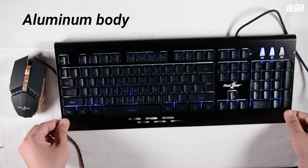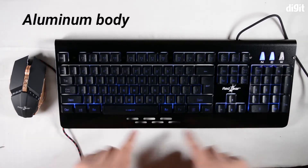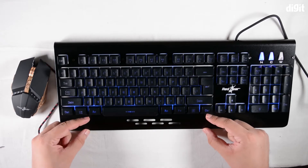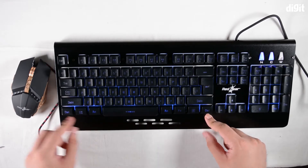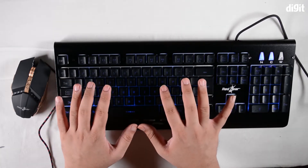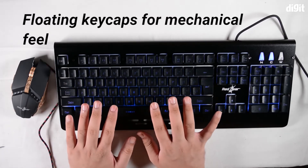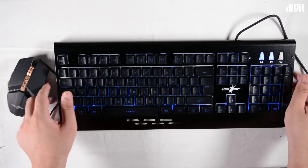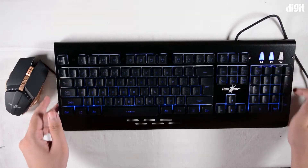The keyboard has a metal chassis on top, as you can see, with a very slim one-and-a-half inch long wrist rest, so you can actually rest your wrist while typing. But most people might end up floating or keeping their wrist a little back because you need to get access to all the keys.